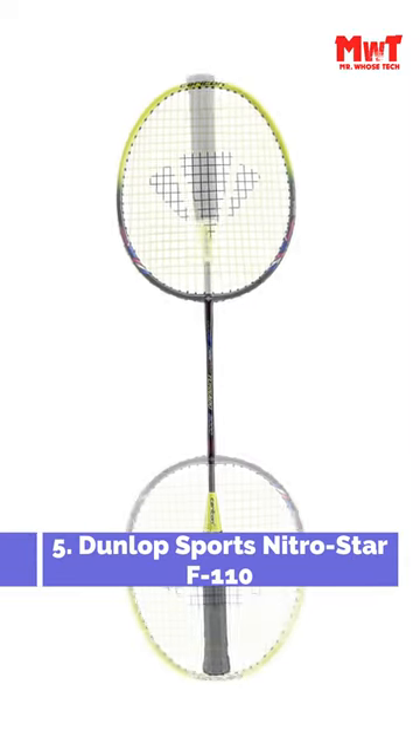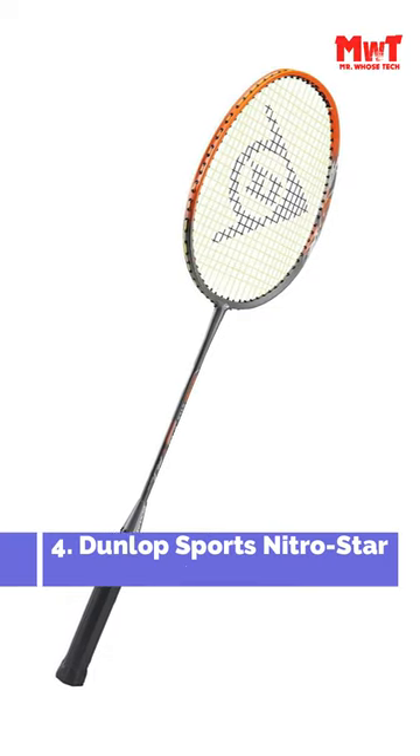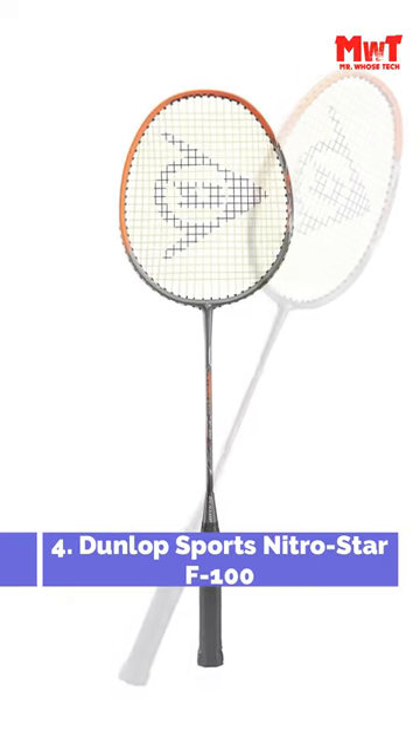Number 5: Dunlop Sports Nitro Star F110 Badminton Racket. Number 4: Dunlop Sports Nitro Star F100 Badminton Racket.